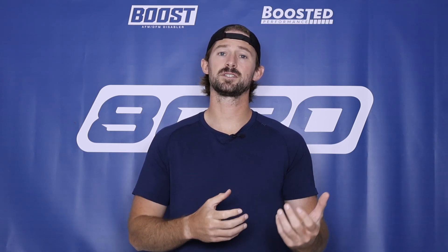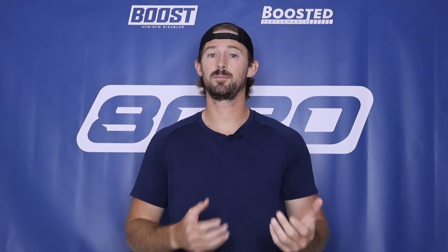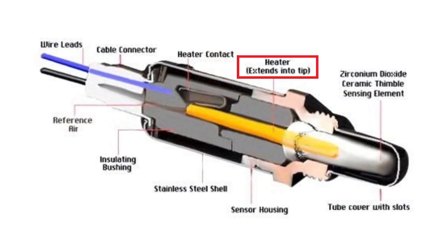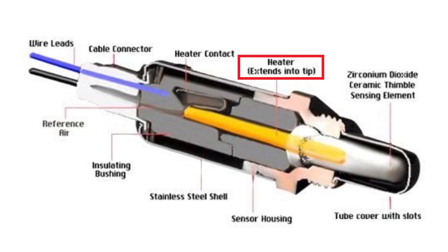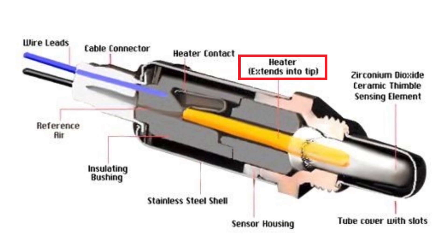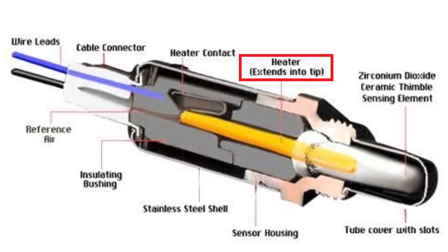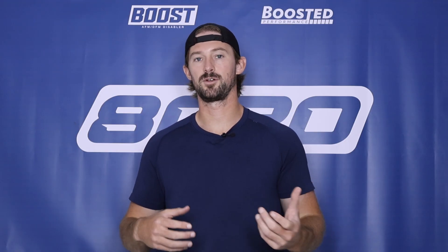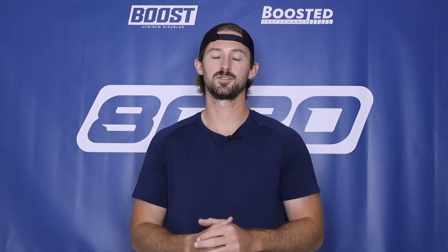Your exhaust gases aren't always going to be at 600 plus degrees, and in some vehicles they might never get that high. So an oxygen sensor has inside it what's called a heating circuit, which heats up the inside of the oxygen sensor to get it above that 600 degree temperature so the chemical reaction takes place. When we see a P0135 fault code saying there's an issue with the heater circuit, it's referring to that internal component.